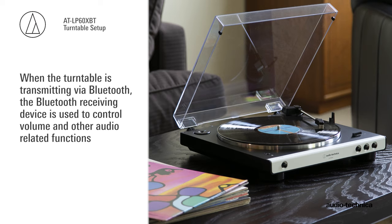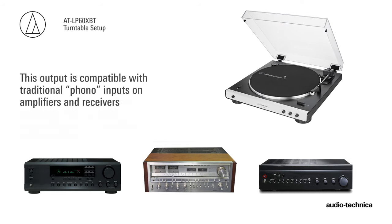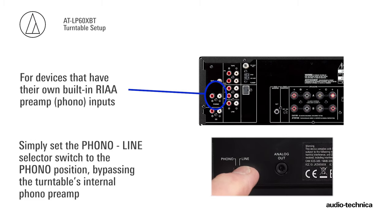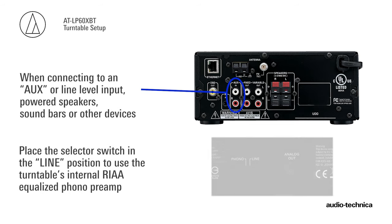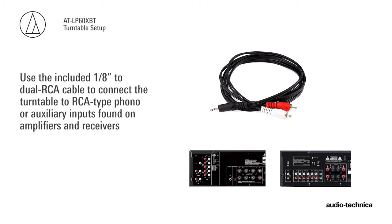When the turntable is transmitting via Bluetooth, the Bluetooth receiving device is used to control volume and other audio-related functions. The LP60XBT also provides an analog audio output. This output is compatible with traditional phono inputs on amplifiers and receivers, or by using the turntable's built-in magnetic phono preamp, will work with aux or line-level inputs on powered speakers, amplifiers, and other devices. If your audio device has its own RIAA magnetic phono preamp, simply set the selector switch on the rear of the turntable to phono, bypassing the turntable's internal preamp. If you are connecting to an aux-type line-level input, powered speakers, soundbars, or other devices, place the selector switch in the line position to use the turntable's internal phono preamp. Connect audio devices such as powered speakers directly to the turntable's 1/8-inch mini jack, or use the included 1/8-inch to RCA cable to connect the turntable to RCA-type phono or auxiliary inputs found on amplifiers and receivers.